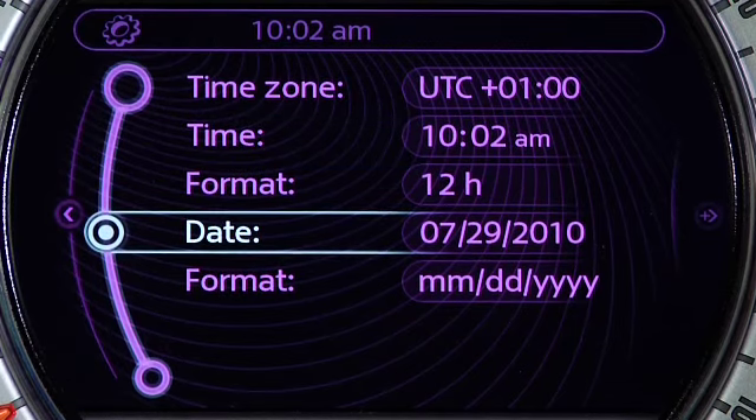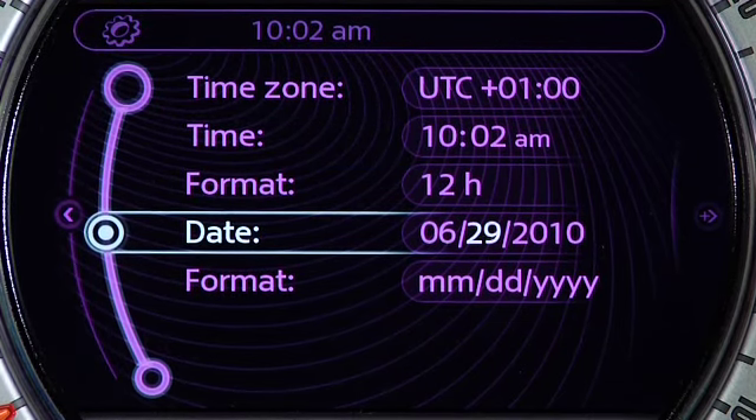Now to adjust the date, select Date. Then press down to adjust the month, day, and year, one at a time. And that's how you adjust the time and date on your Mini.